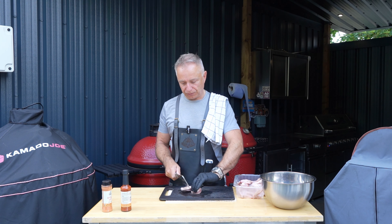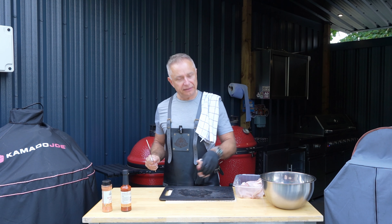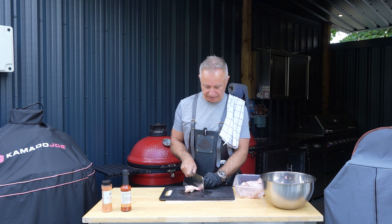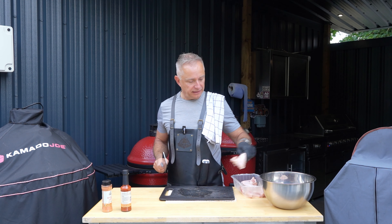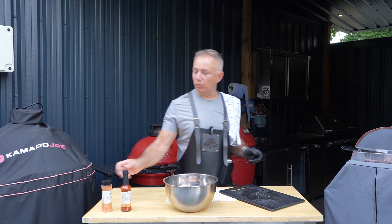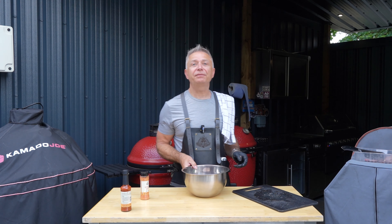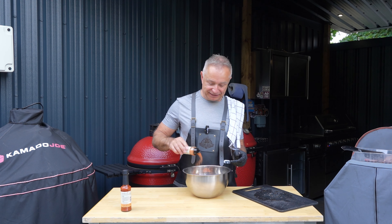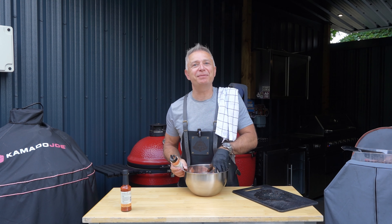As per usual guys, we are going to marinate these bad boys up. Then they're going in the fridge, and I think today we are going to cook on the Traeger — so we're going to smoke these bad boys. Nearly there guys, nearly there. And there we have it, happy days. Very simple — we are going to take our Smoky Carter Buffalo Dust and give these a smother. Then they're going in a resealable bag and they're going in the fridge. I'm a creature of habit.